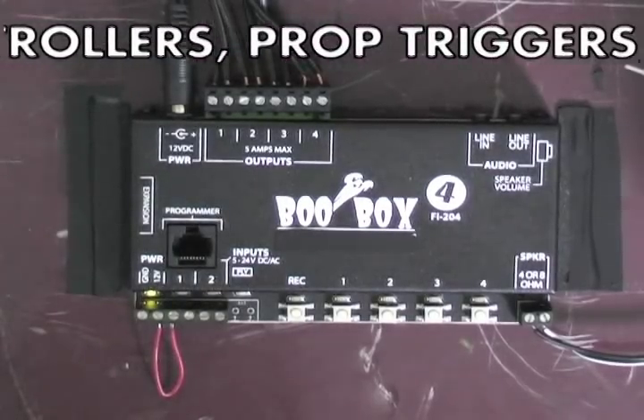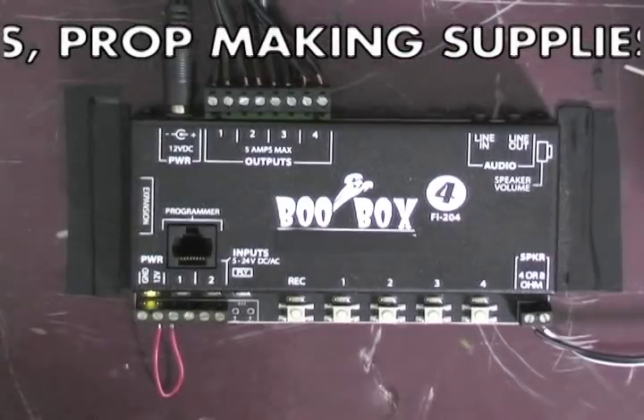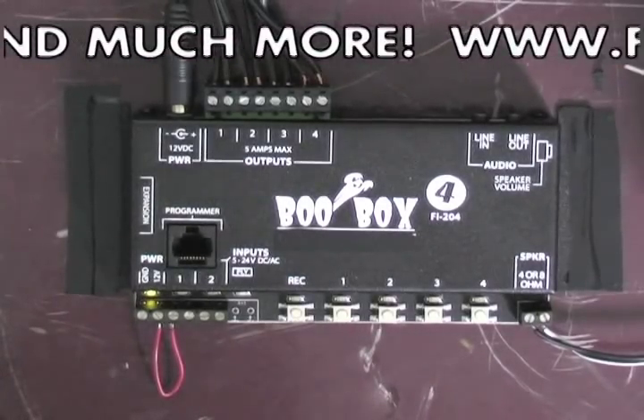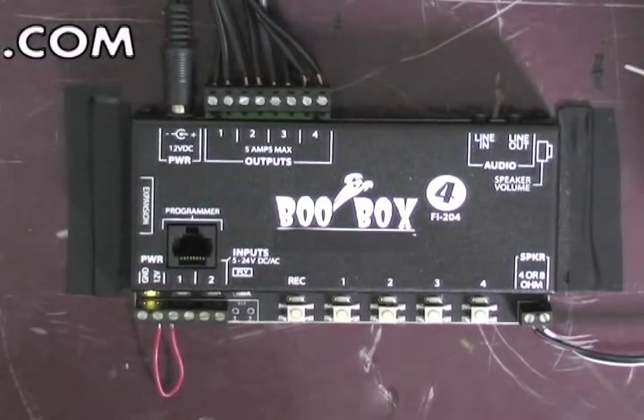That concludes this video series on the BooBox 4 controller. Please refer to the Fright Props website and the manual that comes with the BooBox 4 for many other features and advanced settings.